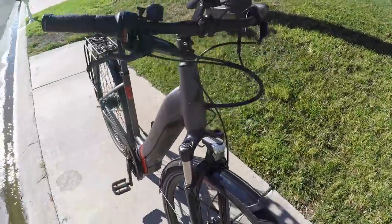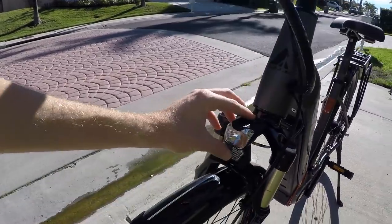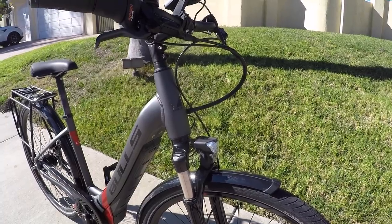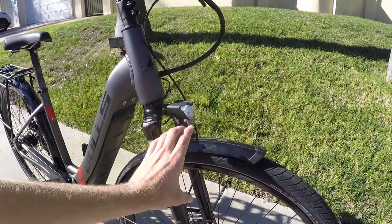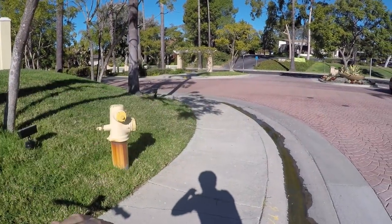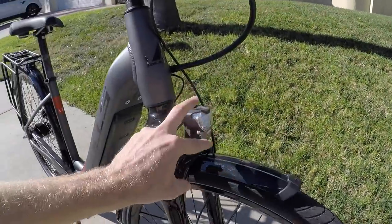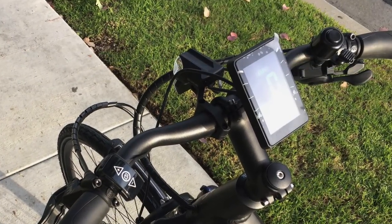We've got integrated lights running off the main battery pack — I think this front one is around 60 lux. One complaint I have is that it's more of a be-seen kind of light, and the way it's mounted on top of the suspension arch — the part that moves — means when you're going over bumps, the light bounces around, making it harder to see where you're going. I'd prefer it mounted on the handlebars. On the speed pedelec it is mounted up there, which is a better choice.